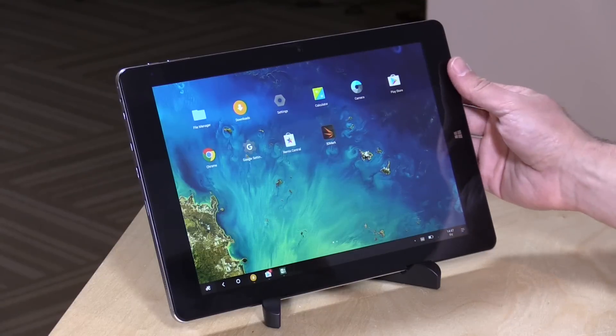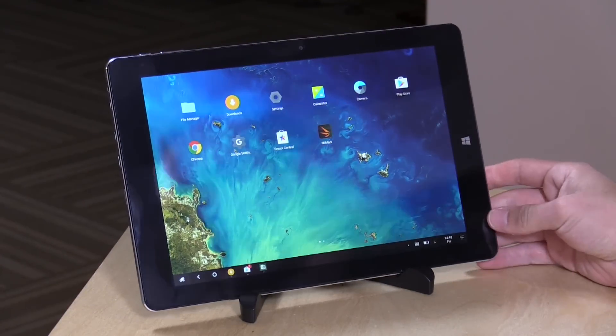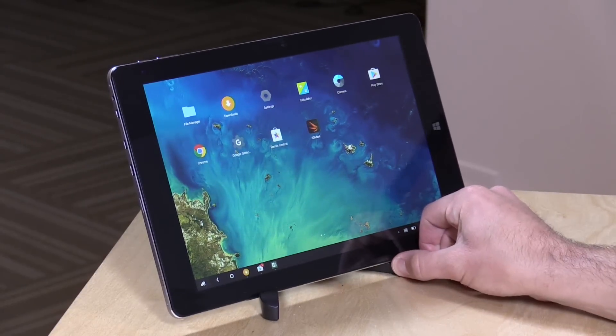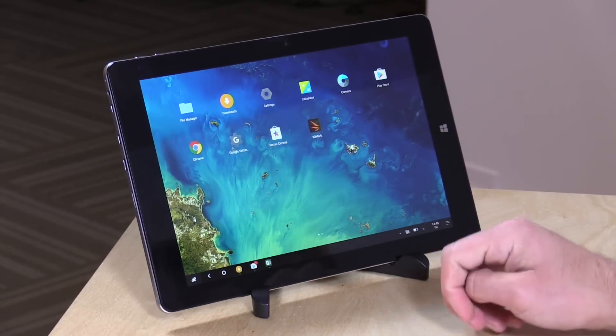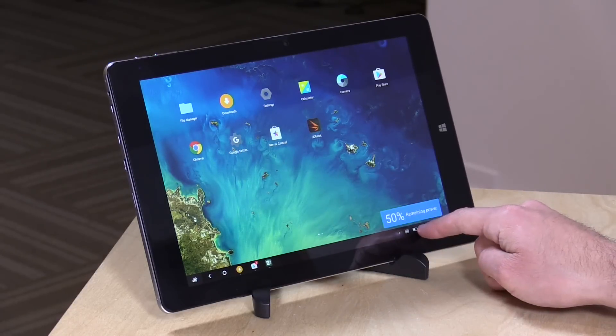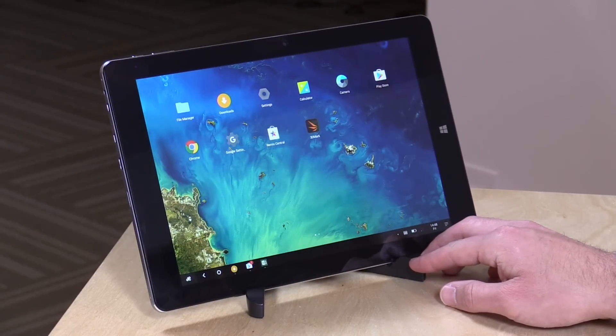There are pretty large bezels on it, and it reminds me a lot of the original iPad both in its size and weight. This one comes in around a pound and a half — 1.54 pounds, that's about 700 grams. So a little on the heavier side for a tablet these days, but this does have really decent battery life. I could see you easily getting eight hours of use out of it. I charged it up once before I started playing with it and I'm still at 50 percent power after really using it heavily over the last two days.